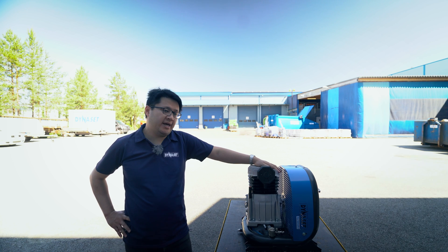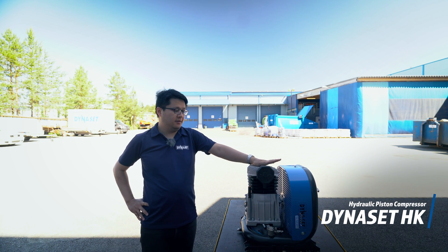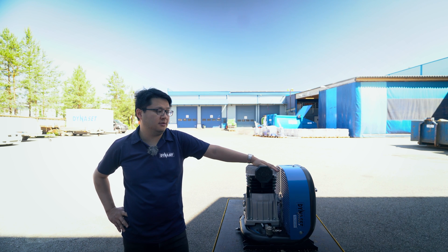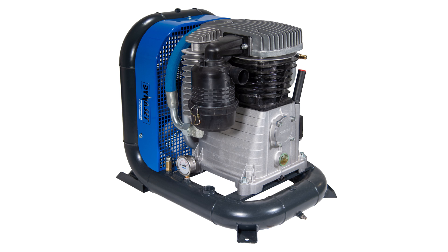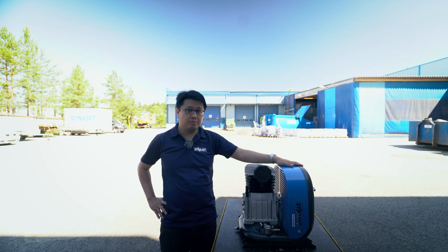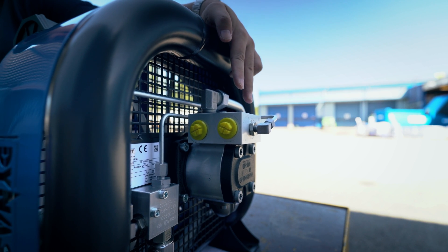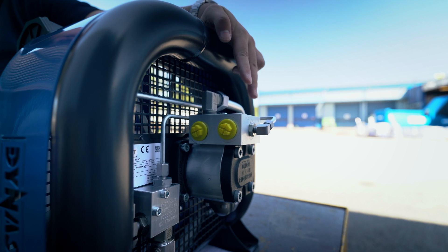First, we have HK450. This is the piston compressor. We also have a bigger size, HK1000. They can have 8 to 12 bar air pressure. Just as most of our equipment, you only need two hydraulic hoses and a hydraulic source to keep it running.